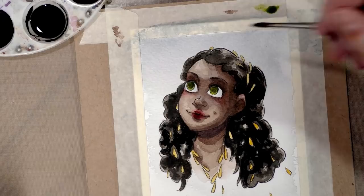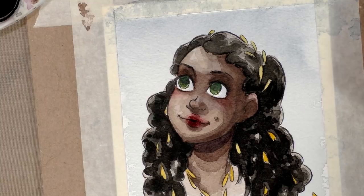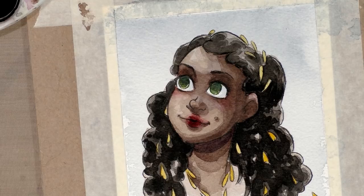Now to let this dry and see what we get. Now that it's dried, we're going over into carbon black — I already added a few drops of water to activate it — and we're going to use that to add our darkest shadows to Naomi's hair.